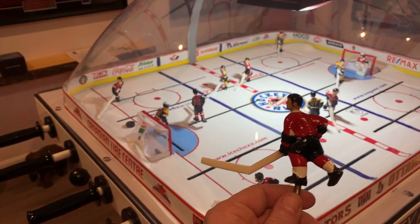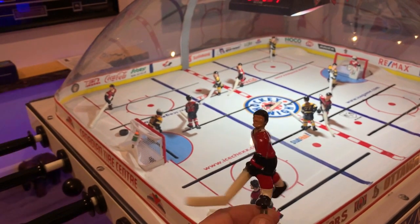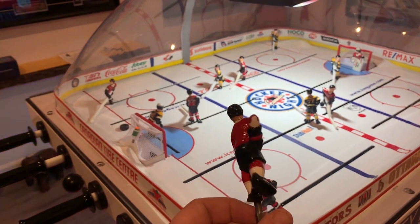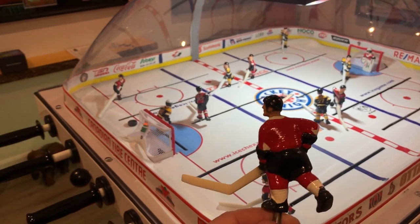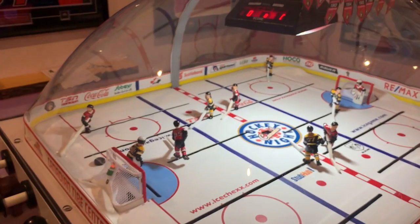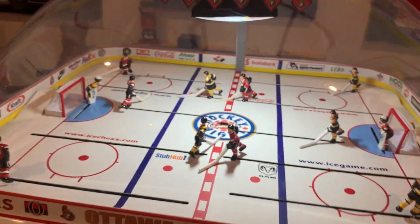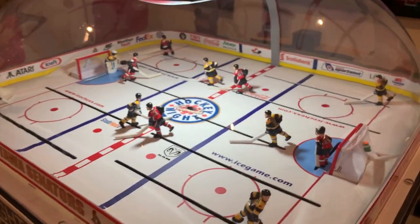I did try my hand at painting players — I just haven't gotten around to putting the decals on them yet. I'm going with the World Cup of Hockey theme so I'll have the two teams for that.